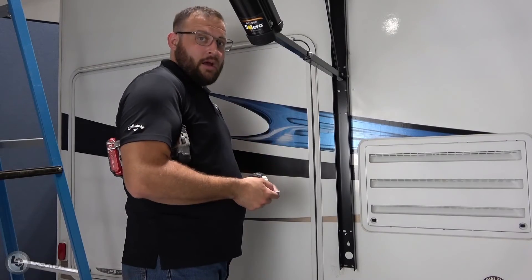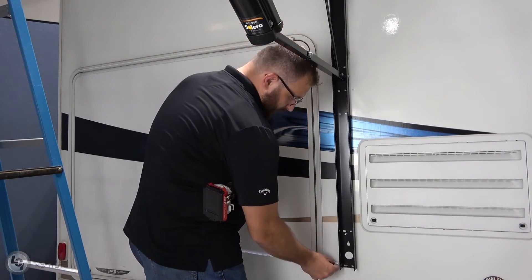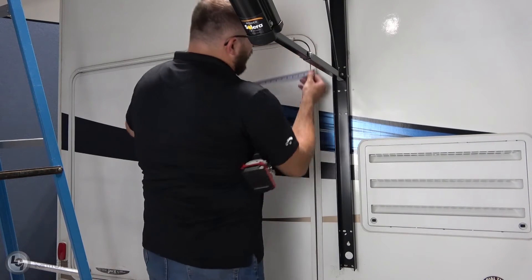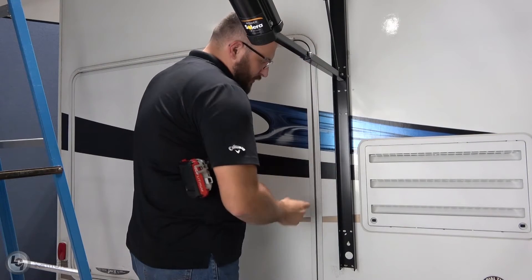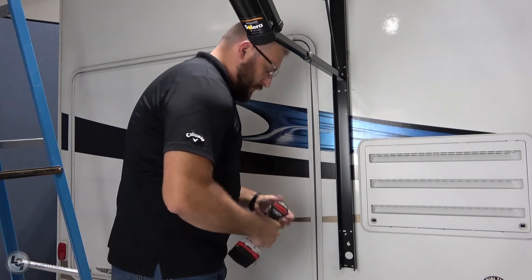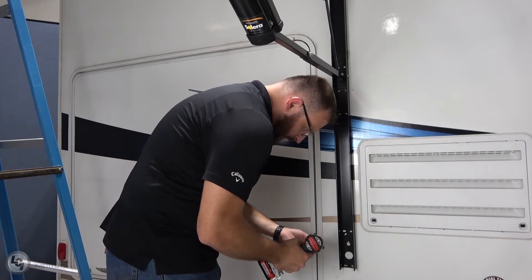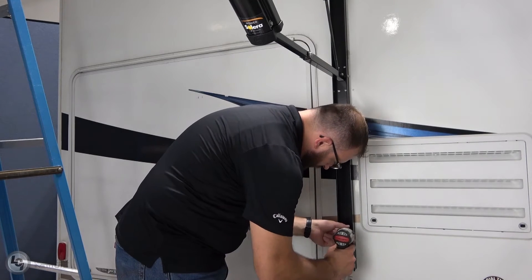We've completed mounting our drive side; now we're over here on our idle side. We're going to verify that this arm is parallel — we'll measure from the outside of this arm right to the edge of our baggage door. That's actually dead on. Now we'll go ahead and drop one screw on the floor for good luck.